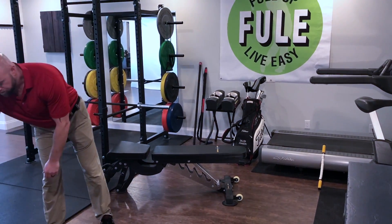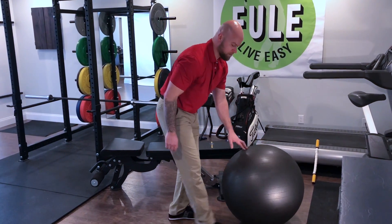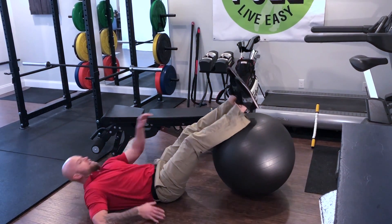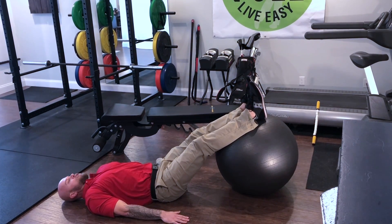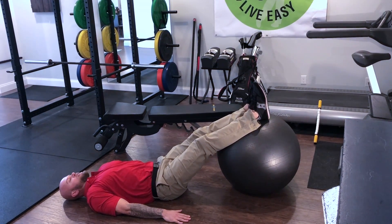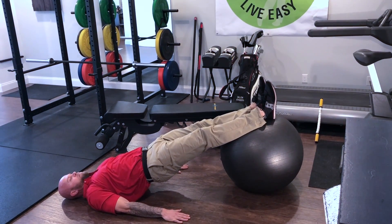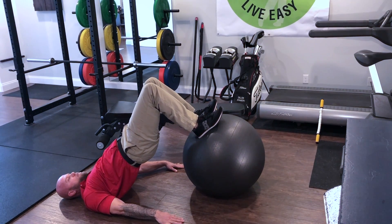Finally, you have a stability ball — have a seat on the floor, put your achilles up on the ball, arms down at your side, and we're going to do a hamstring curl. Lift the hips up, trying to get the hips in line with the knee and shoulders, and then curl the feet towards you, keeping the hips leading the way.